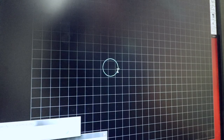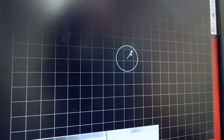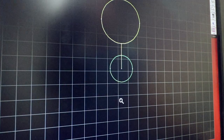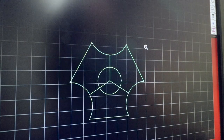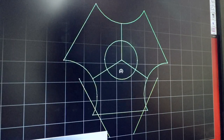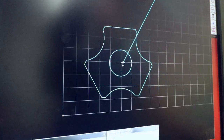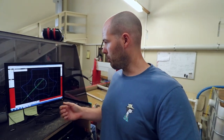Right, let's get designing. And that is the design pretty much done. Nice and simple, just mucking about. It's not a proper design, just something to play with. So what I'm going to do now is find some titanium.